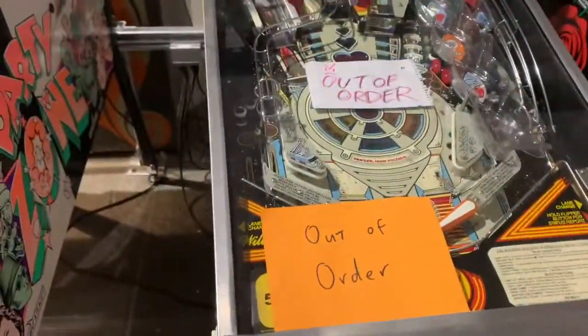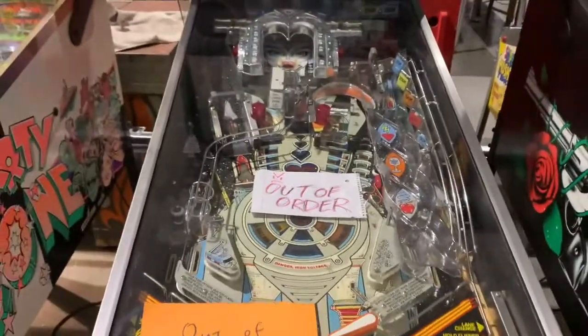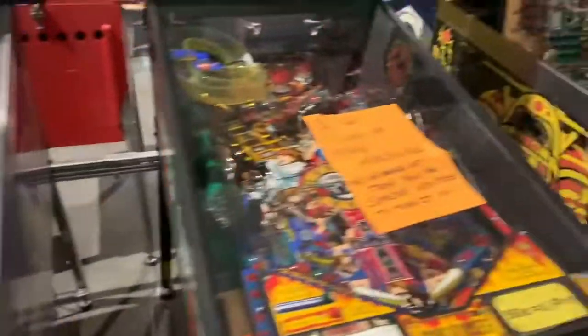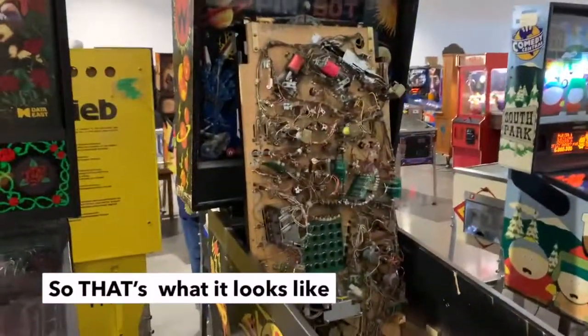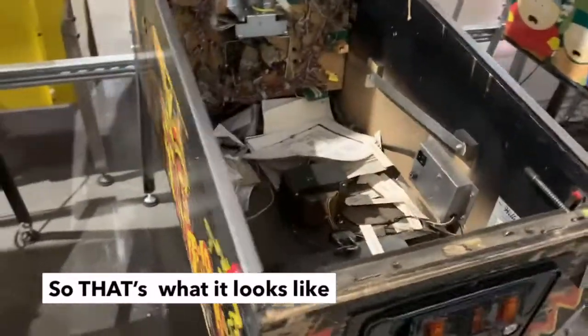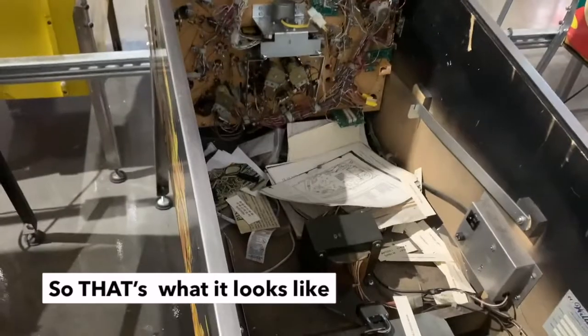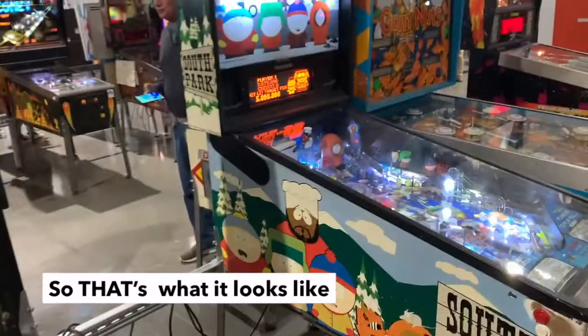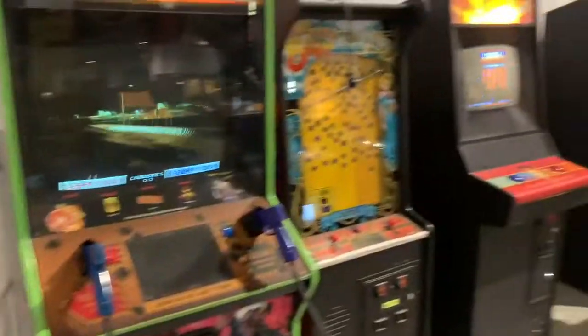Some are out of order because, since they're pretty old, most of the time they're gonna need to keep fixing and refurbishing them. Here's the guts of a pinball machine — we got the instruction booklets showing the layout, how to fix it, what parts are what. Marble Madness.